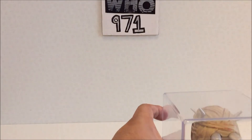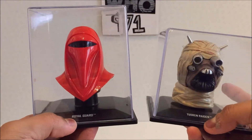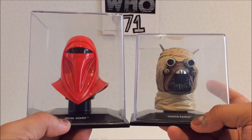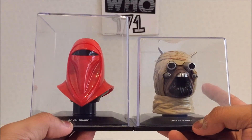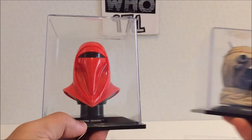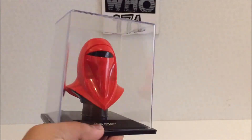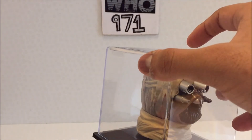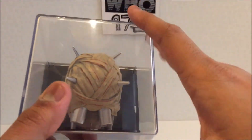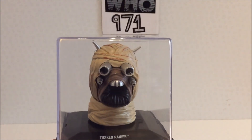As per usual, comparing it to the previous one — the Royal Guard. As you can see, this is the regular type of case. In fact, the next issue to come out is another one with this type of case: it's General Grievous's Magna Guard. I would have preferred if they made them all in the shrunken-down one instead. But the Tusken Raider — very nice. Even with the parallel blood marks, I think it's really cool, even though it isn't technically a helmet. Anyway, thanks for watching guys, take care.